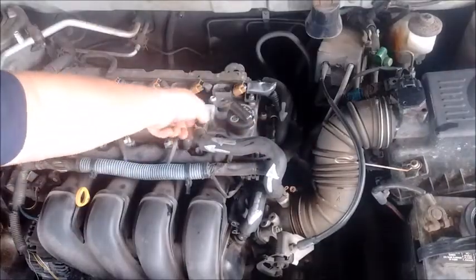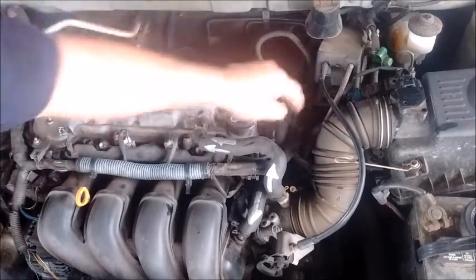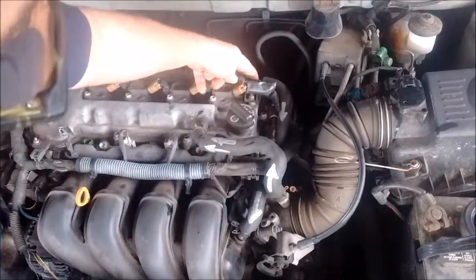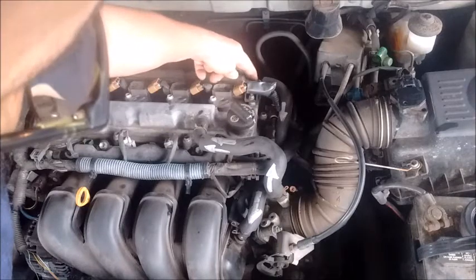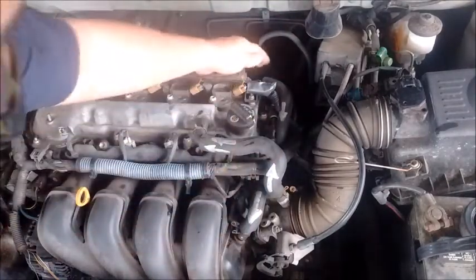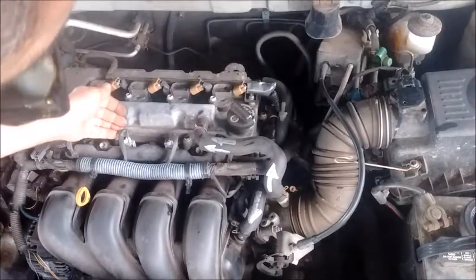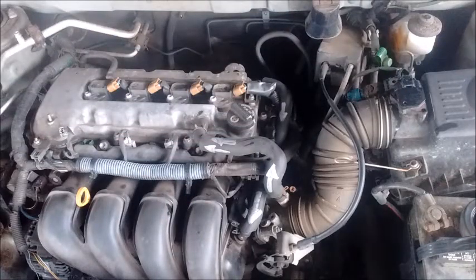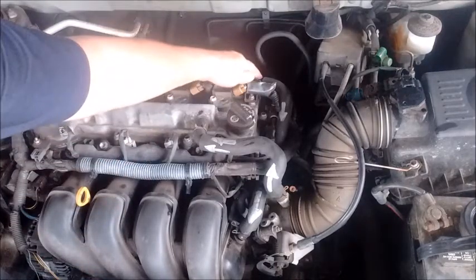What happens if one of these hoses cracks or comes loose? If the PCV line develops a crack — which is a very common failure point — that hose, being under vacuum, will suck in outside air that goes into the cylinders without being measured by the MAF. In that case, you would get a lean error code and the check engine light would illuminate, caused by this leak in the PCV line.